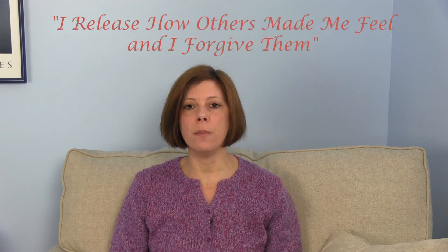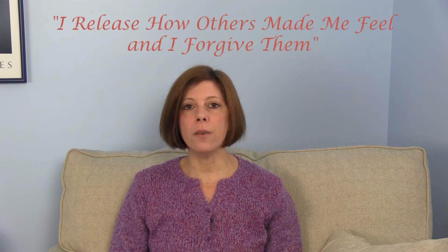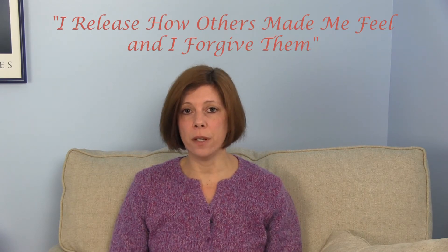Okay, welcome back. Hopefully you've jotted down all the people that you're ready to forgive. At the bottom of this paper, I want you to write: 'I release how others made me feel and I forgive them.' We're going to come back to this piece of paper later. Let's move on to the next section.